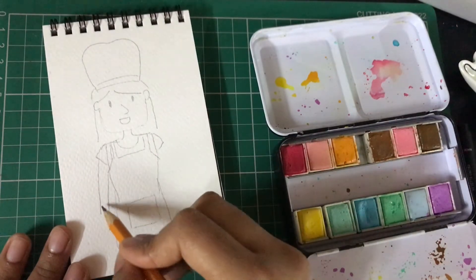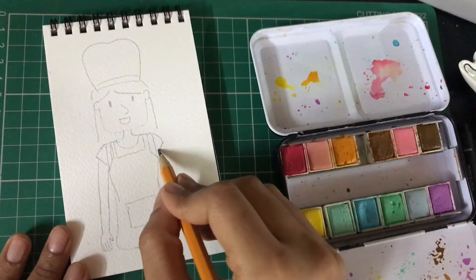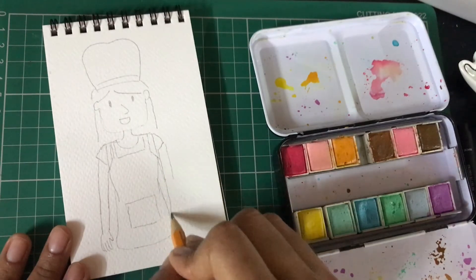One tip I can give you: if you find it hard to draw the hand and the fingers, just stop near the elbow and you can still continue the rest of your painting this way.